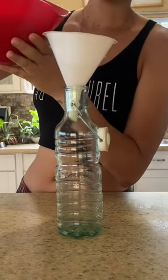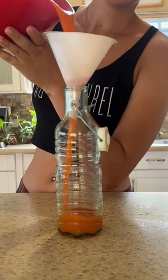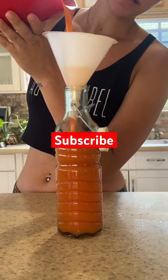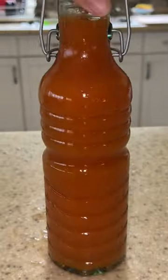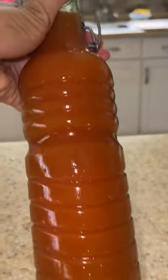We're all done and it's time to bottle it up. I've never made this juice before so I'm interested to see how it tastes. Store in the refrigerator and enjoy! Bye!